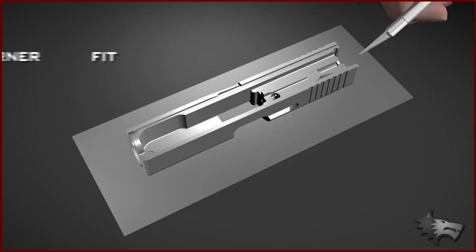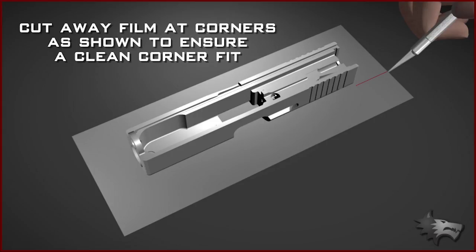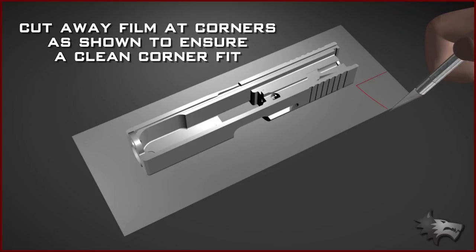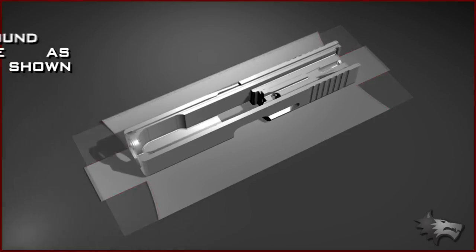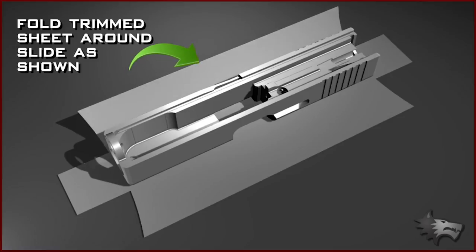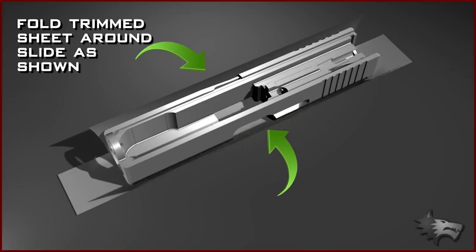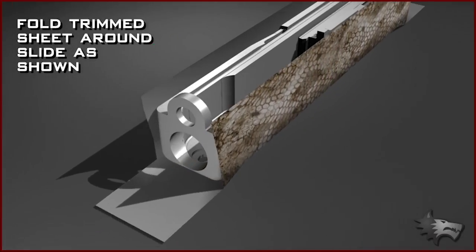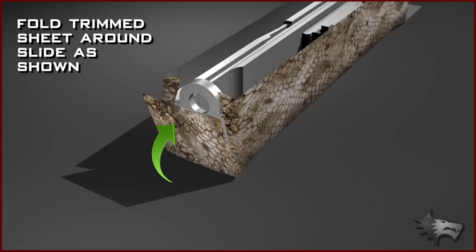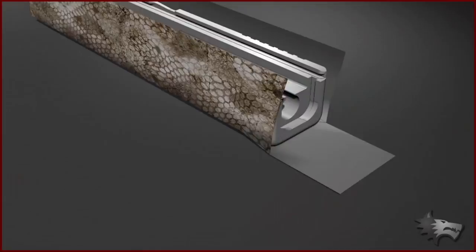Now cut away small sections of film at the corners as shown, to ensure a clean corner fit. Fold the trimmed sheet around the slide, pulling the film slightly as you fold. This will ensure the film adheres to the edges tightly.